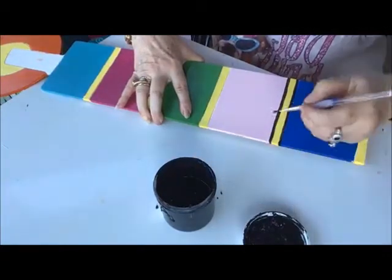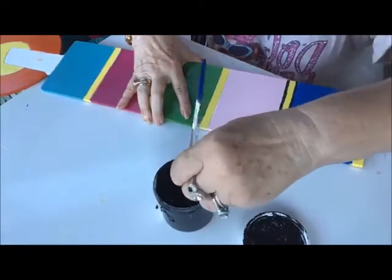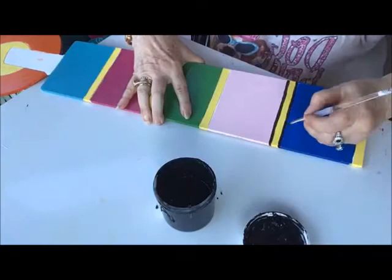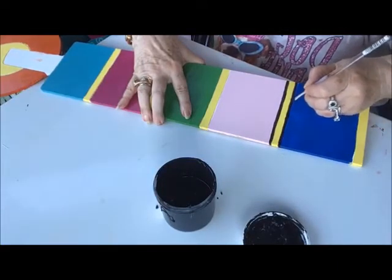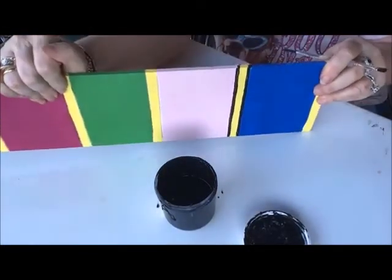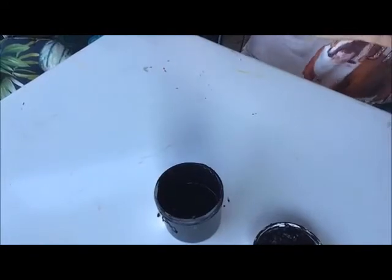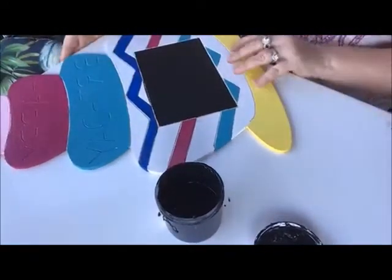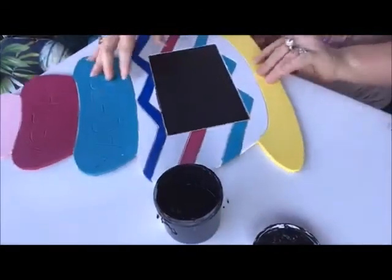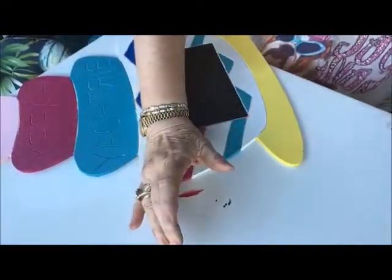If you have any questions, you can type them in. Carrie's here and she'll tell me what those questions are because I couldn't get it to reverse so I don't see what you're asking. It's got 32 people watching. Now I'm going to go to the birthday cake and do a little bit of work on the birthday cake while the candle dries a little bit.